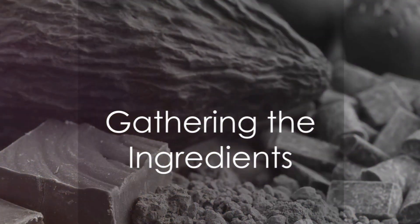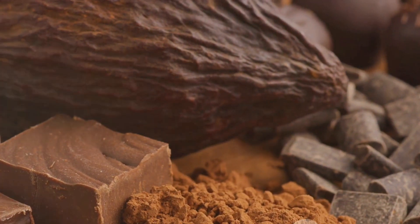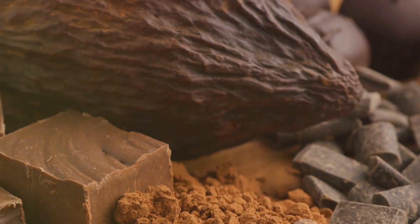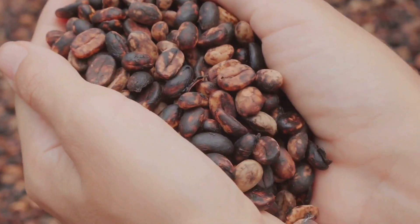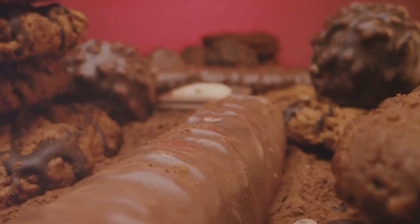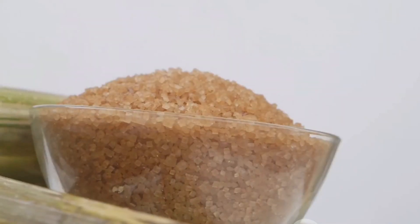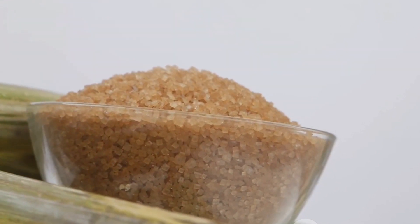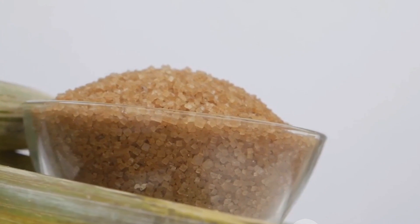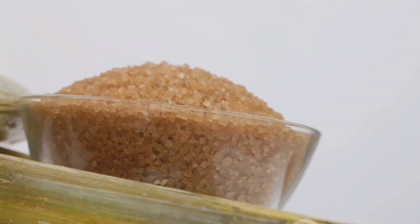To start with, we need to gather the right ingredients. Chocolate making is an art and the quality of your artwork depends heavily on the quality of your colors, or in this case, the ingredients. First in line are the cocoa beans. These are the heart and soul of your chocolate. You'll need to find high-quality, ethically sourced beans for the richest flavors. Next up, we have sugar. It's the sweet symphony that plays alongside the robust notes of the cocoa. Opt for organic, unrefined sugar for a healthier choice and a more nuanced flavor profile.